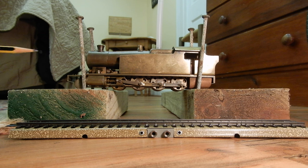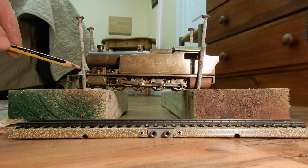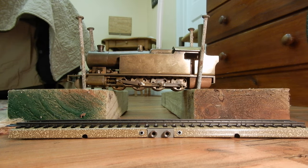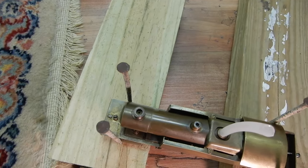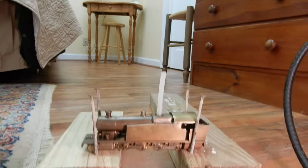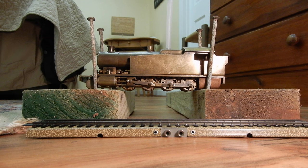There is a throttle or regulator — it depends on the language you use. I'm not sure if it's working or not. Viewed from above, you can see through the stack there is a hole, so I would imagine that when you are on live steam it's really exhausting from the stack. But let's try on air.